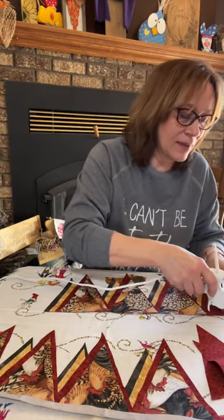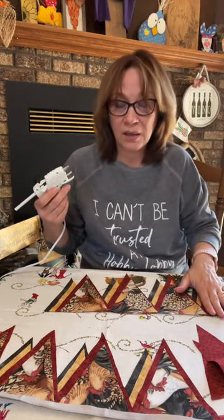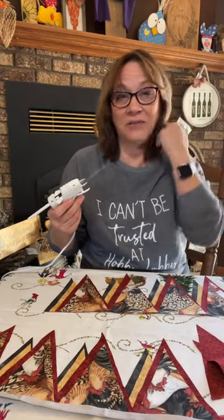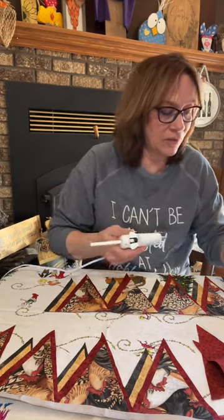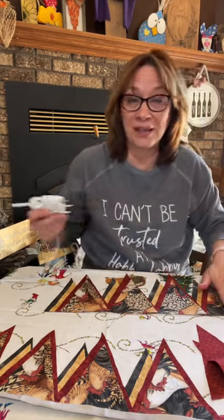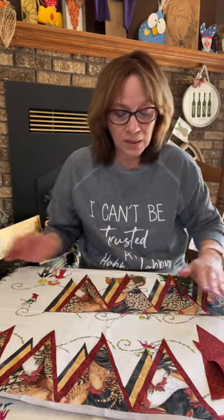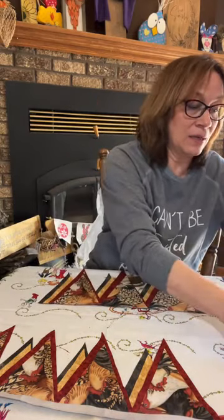Joann Fabric has an awesome selection of any fabric. Sunflowers — I know I saw sunflower fabric there. I have some really cute sunflower fabric that I've used in the past. I know they had some.